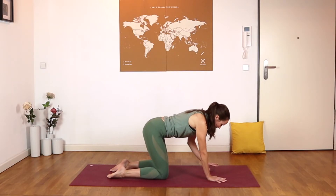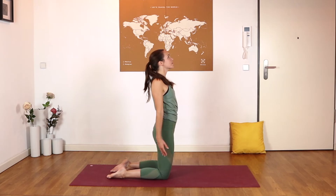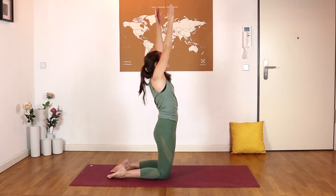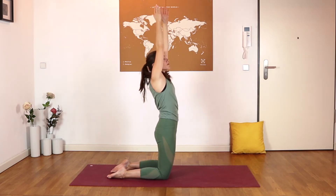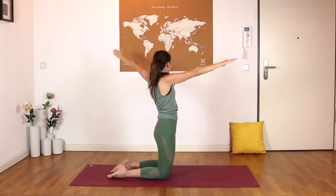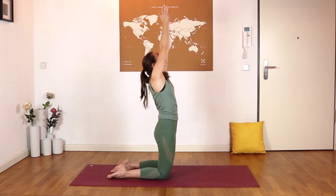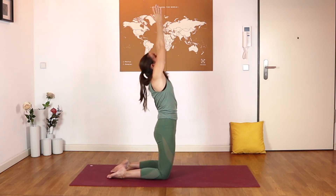Walk your hands backwards until you end up in a tall kneel. Inhale the arms up overhead, and exhale, twist right — left arm forwards. Inhale back to center, exhale to twist the other way. Every time you twist, look over that back shoulder, keeping the hips facing forwards, just twisting from the navel. Last twist here. And then exhale, bring your hands back to the mat.